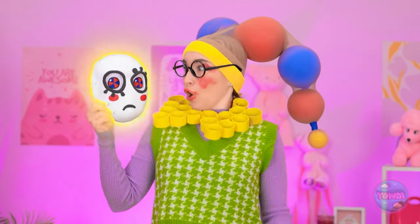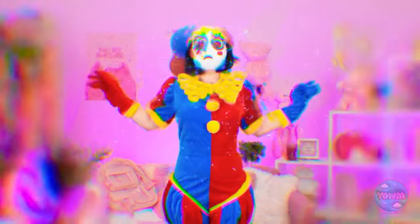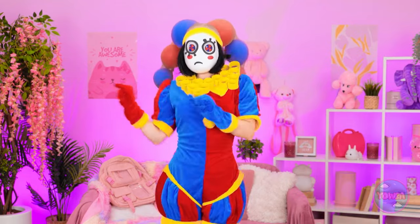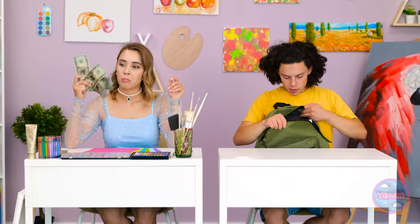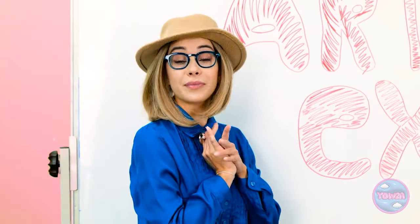Wow, just look at it! What's happening? I wasn't expecting that. Time to put it on! No way, I don't believe it — I'm finally ready! This is so exciting! Wait until Kevin sees this! All right, class — I hope you're all ready for your art exam. Now please start — I want to see how much you've learned.